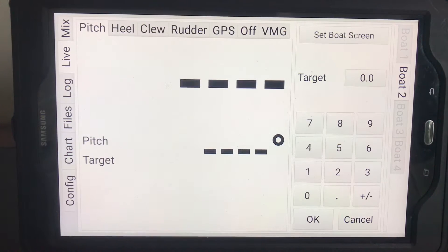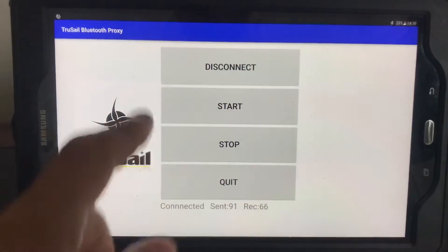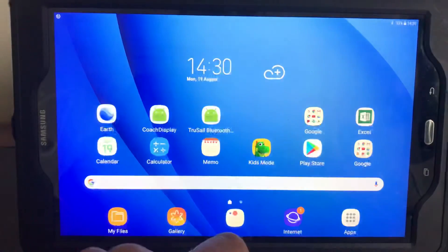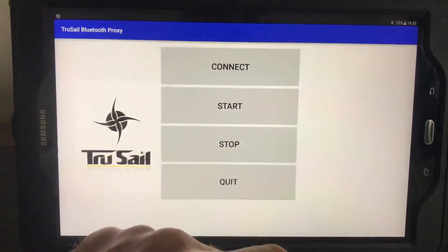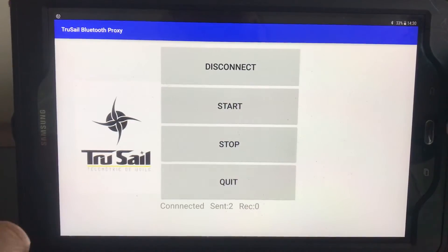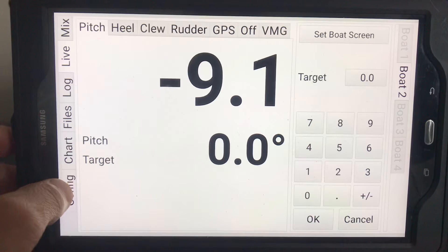We'll see that we've lost the connection. I'll turn the coach receiver back on again. Now we need to reinitiate that connection, and sometimes it can get a bit funky as Bluetooth is prone to do. If we go back to the Bluetooth receiver, we'll see it appears connected and is sending messages, but we're not receiving any. So what we need to do is press quit, open up the app again, press connect — and that's connected straight away. Press start, hit the home screen, go back to coach display, and there we go — we're back to live data again.